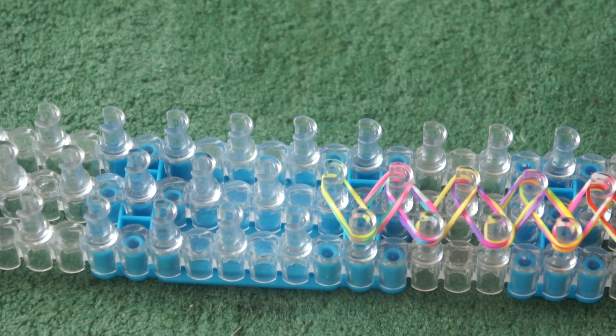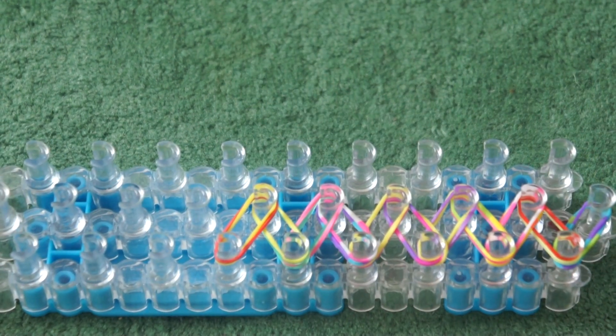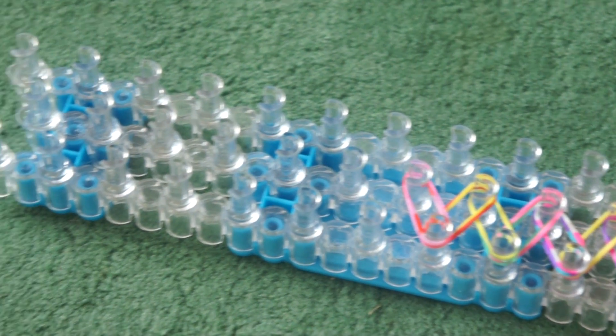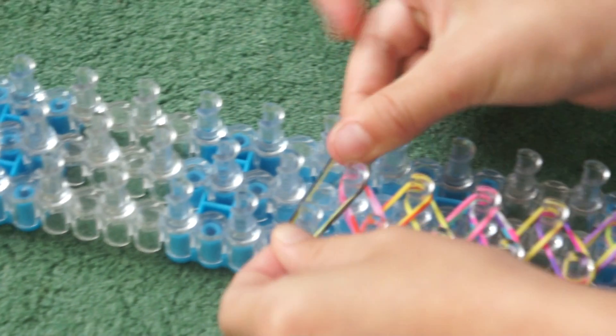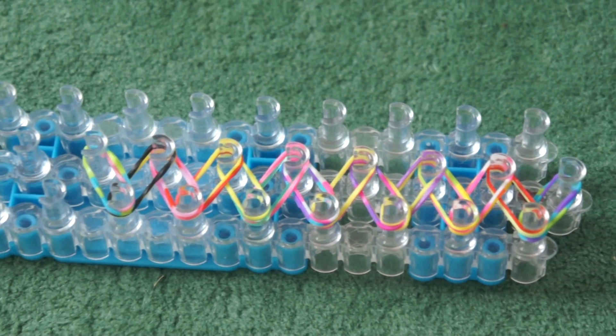I am just doing it to a certain place, but then you can carry it on if you want, and that will give you an idea of how you make one. So I am just going to stop here.